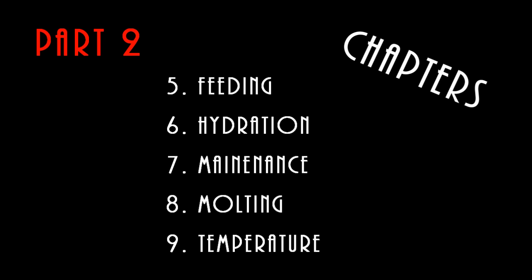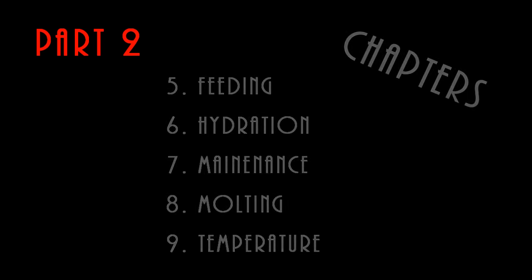And there you have it for the first part. The second part will be done hopefully momentarily and will feature feeding, hydration, maintenance, molting, and temperature. Apologies for the long length of this video, but I'm really trying to cover these topics in depth and cover all my bases. Second one will hopefully be up and ready pretty soon, and then I'll go ahead and put them both together for a super marathon session. Thanks for watching.